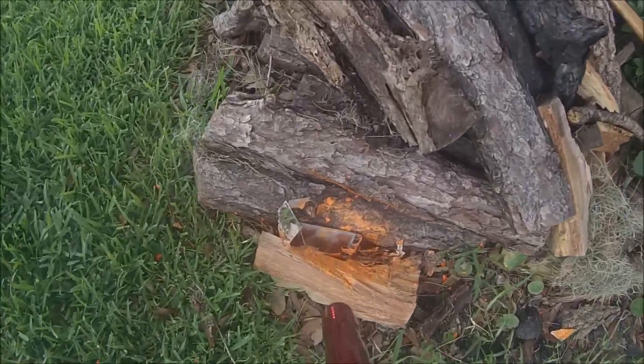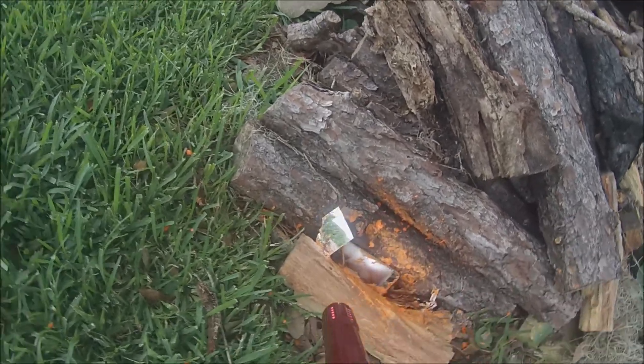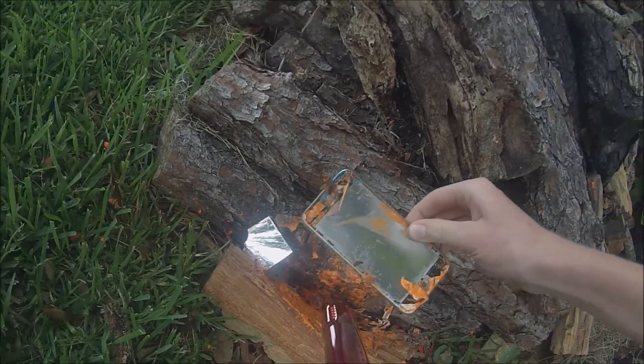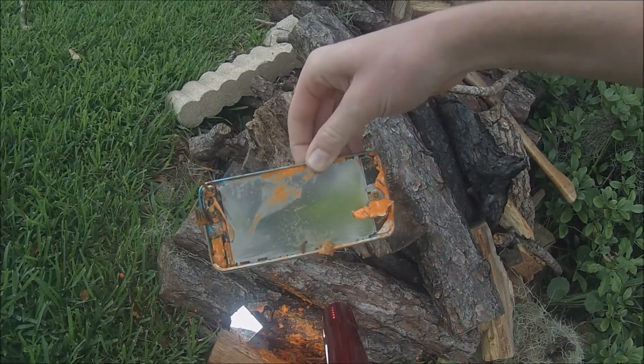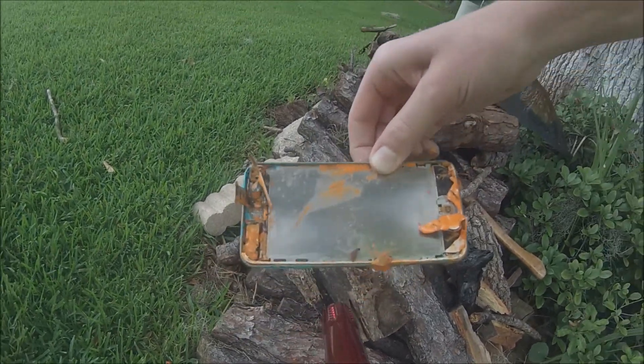Oh, the screen is shattered! It's bent. Oh my gosh. That is some ruined stuff.